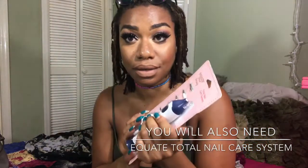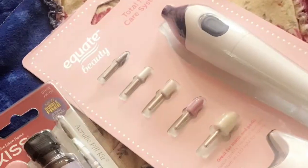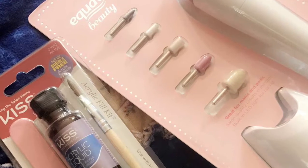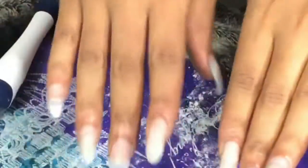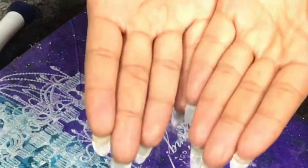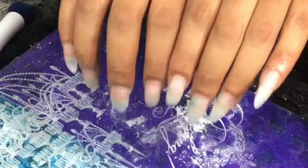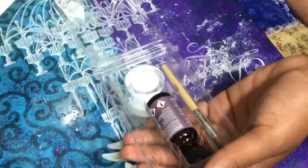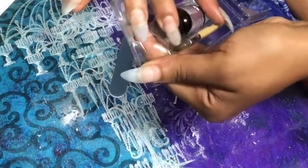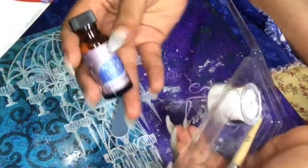Okay babe, so this is part two of a two-part series of me filling in my nails. In the first part I showed you guys how I removed the gel fingernail polish using the Equate nail care system. Right now I'm just showing you what's in the Kiss acrylic package.